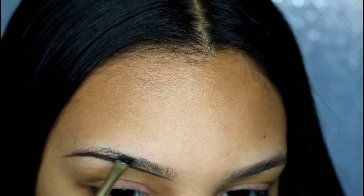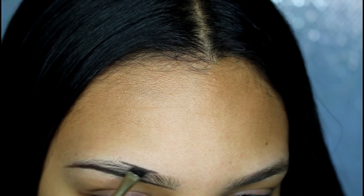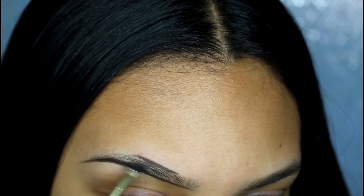So now I'm done with the bottom part of my eyebrows. Now I'm outlining the top part of my eyebrow, and I start by fading it away.